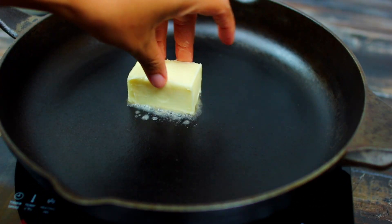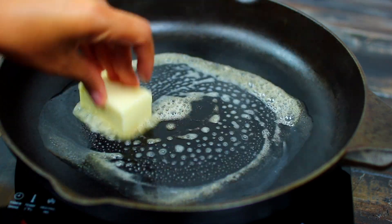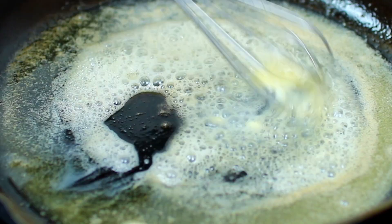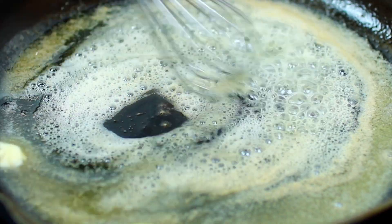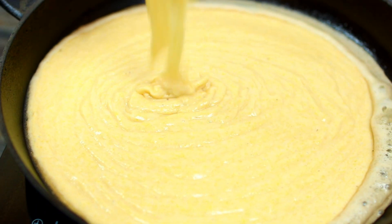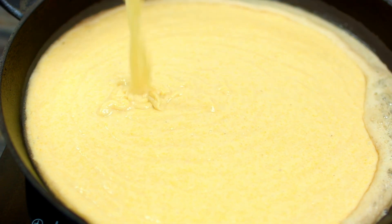I'm going to melt in 4 tablespoons of butter. I have a 12-inch cast iron pan — you can also make this in a 9 or 10-inch pan. If you're making this in a baking dish, use a 9 by 9. Go ahead and pour the cornbread batter into your melted butter, then turn your heat off.